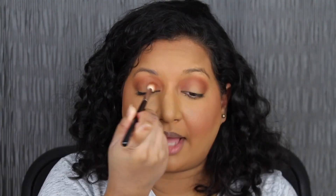I love how that shadow blended out. I'm going to be doing the same thing for the other eye. Taking the same brush, we're going to dip into the shadow in Sundown, applying this shadow in the inner portion of my eye, not covering up the center of the lid.